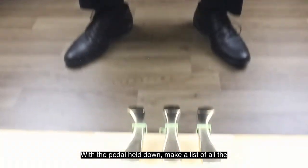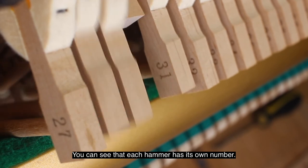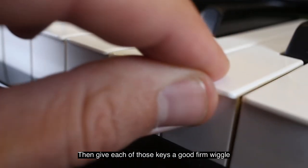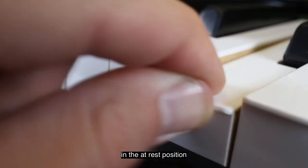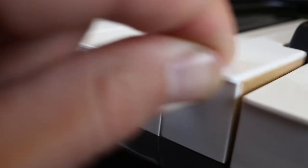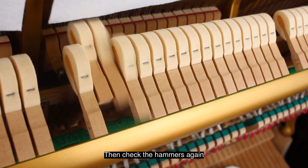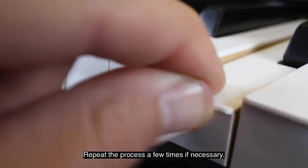With the pedal held down, make a list of all the hammers which are too slow — you can see that each hammer has its own number. Then give each of those keys a good firm wiggle in the fully depressed position, in the at-rest position, and in the raised position. Then check the hammers and keys again, and repeat the process a few times if necessary.